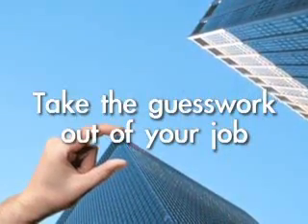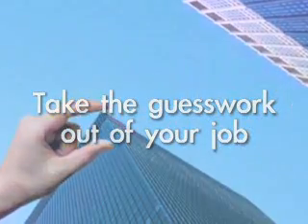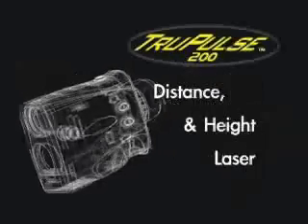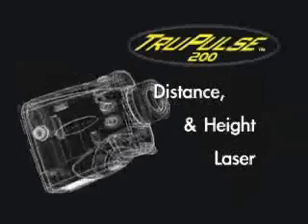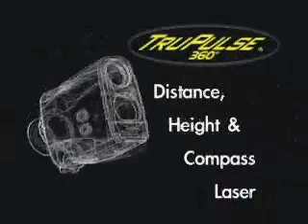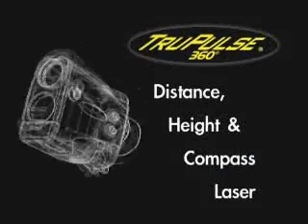Take the guesswork out of your job and do it faster and easier than ever before with the latest from laser technology. Introducing the TruPulse series — the most innovative, compact and affordable lasers on the planet. Save more time in the field than ever before by obtaining instant results to any distant target from practically anywhere.